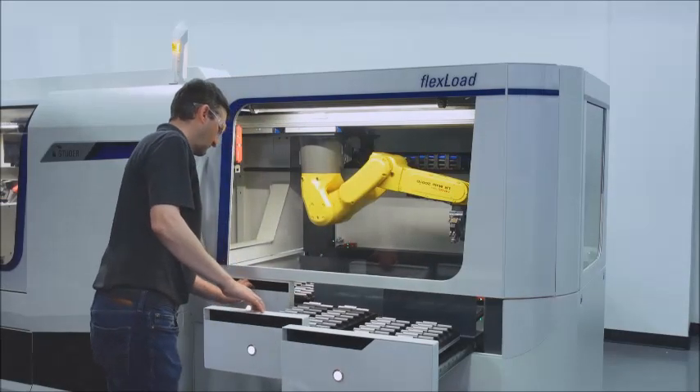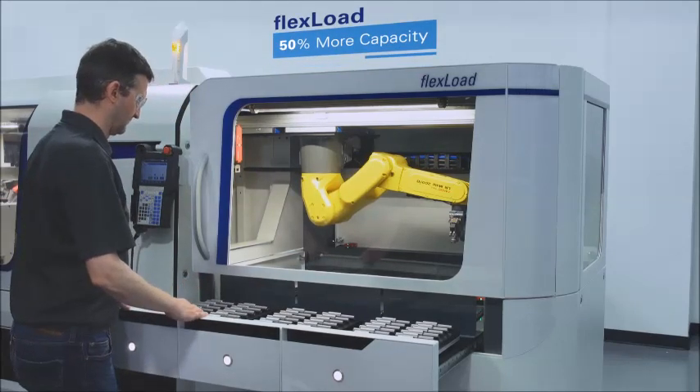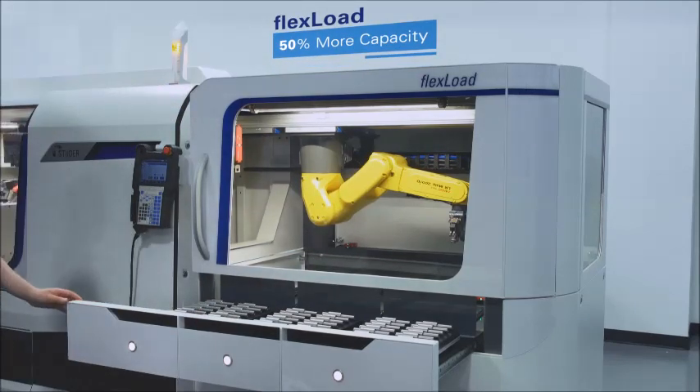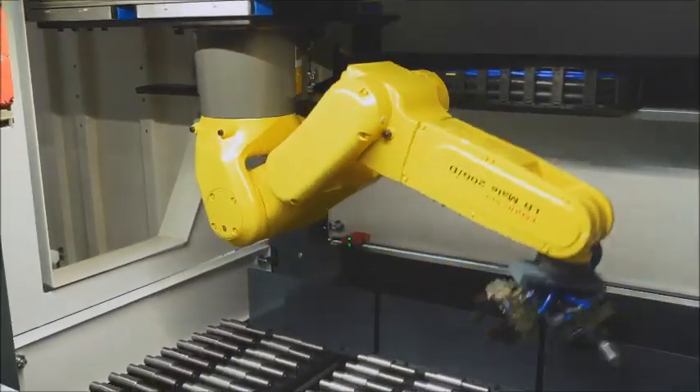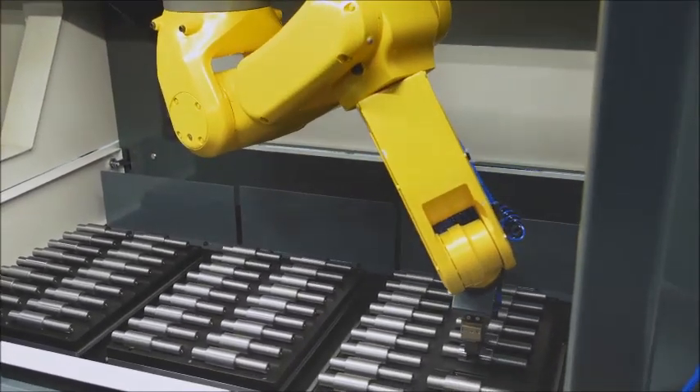You asked for more autonomy — we've added 50% more capacity by increasing the number of trays from 2 to 3, which means longer periods of uninterrupted, unmanned production. And thanks to newly optimized rail transmissions, the system is faster than ever.